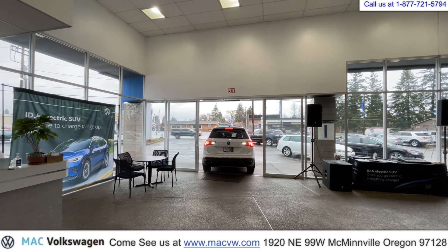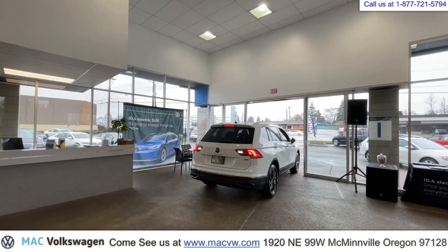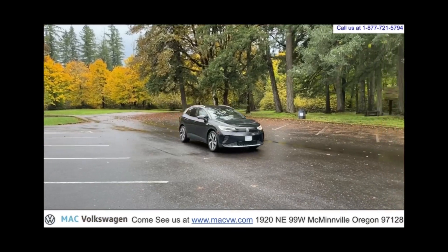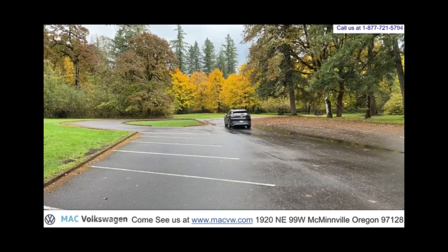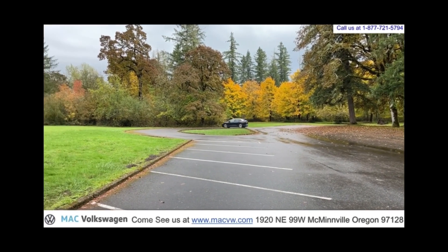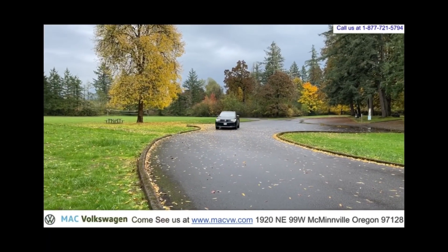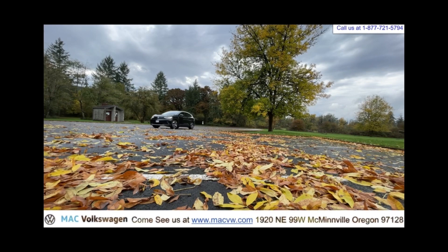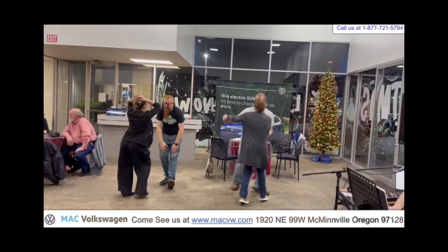This has been a quick guide on how to use Apple CarPlay on your 2022 Volkswagen Tiguan. Mack Volkswagen — in the heart of wine country.